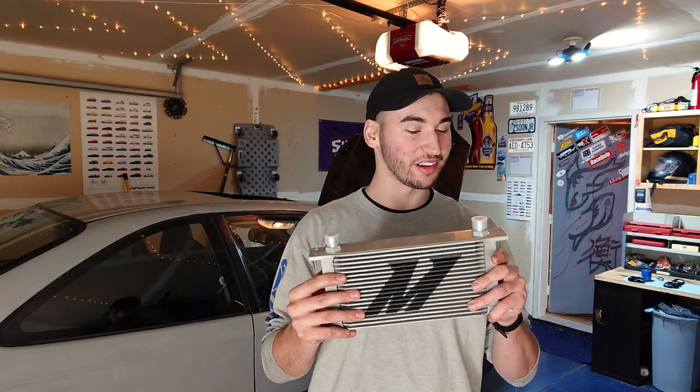What is up YouTube? Crafting Cars here. Happy Tuesday. For today's video we're going to be piecing together and installing an auxiliary oil cooler setup on our '97 Civic, and we'll be walking through the whole process together so hopefully this video can help you out as well.